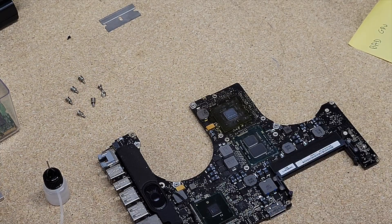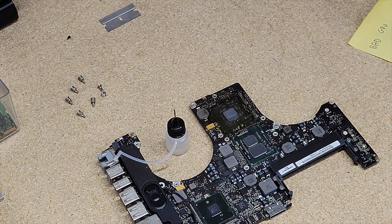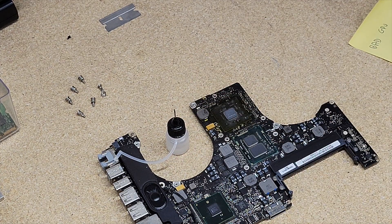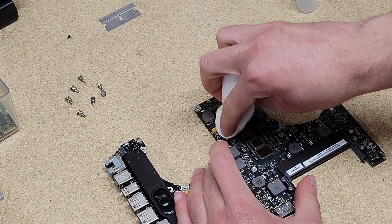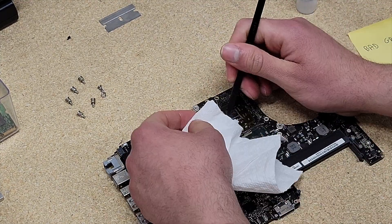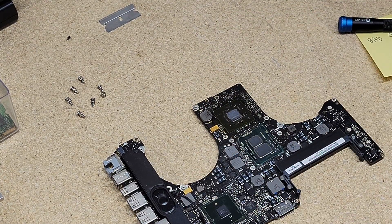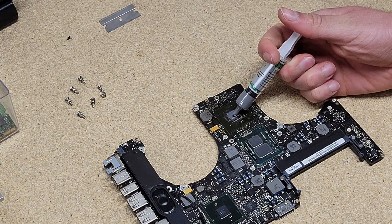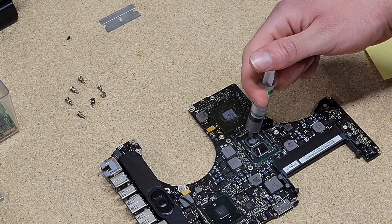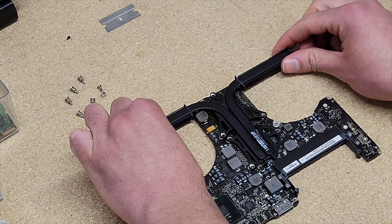It's been five minutes. At this point we're going to put isopropyl alcohol on the board and try to get the flux off with a paper towel — just dabbing and doing light rubs. That's clean enough to test the board to see if we fixed the problem. I'm going to reapply some thermal paste, put the heat sink back on, and reassemble the MacBook.